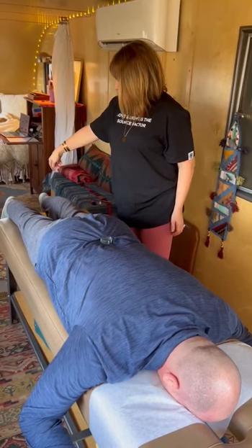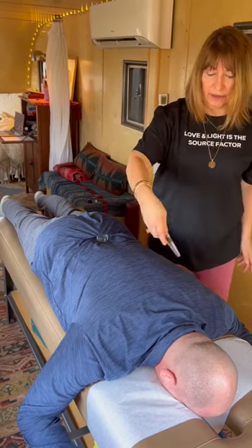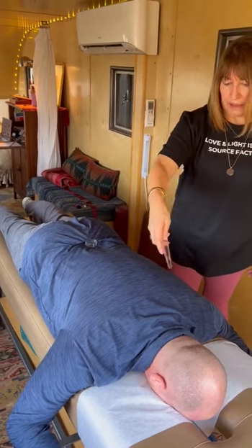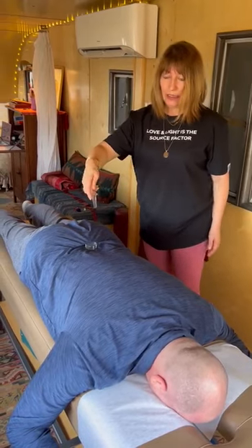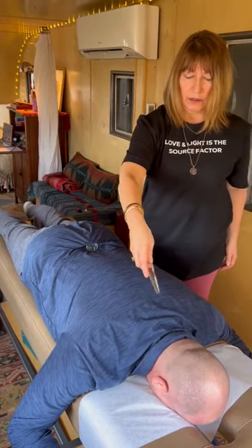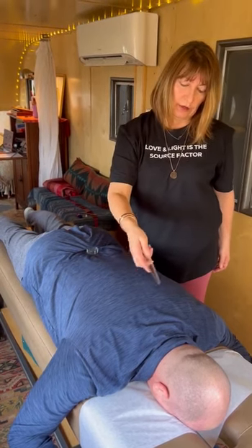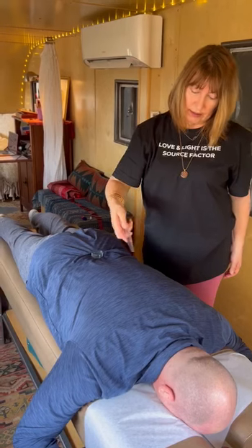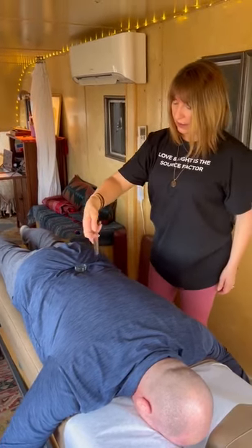Not everybody will respond to each of these. Everyone's receiving the energies, but some people will feel warmth, some people might feel something tingly, and some people's bodies may actually move. So it's different for everyone, and it's different for each wand and the frequency of the person that's actually doing the work. So lots of variables.